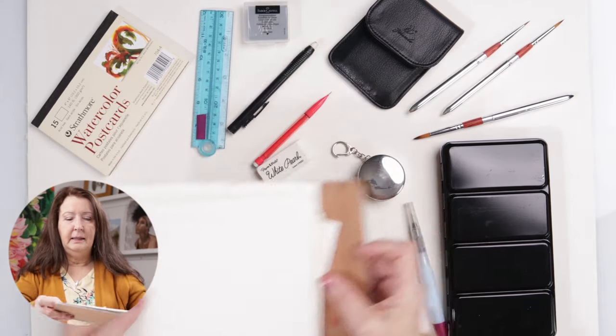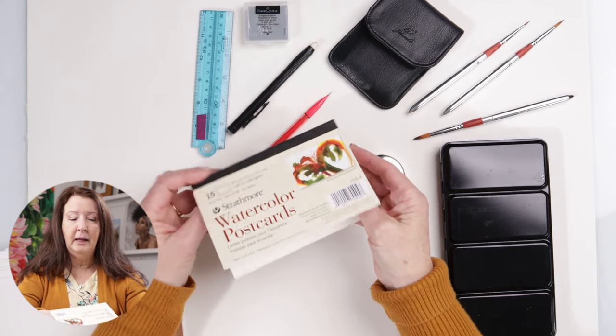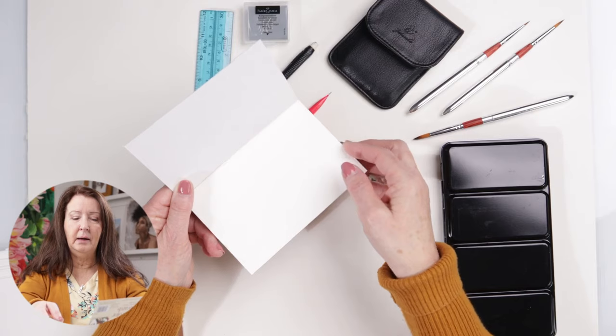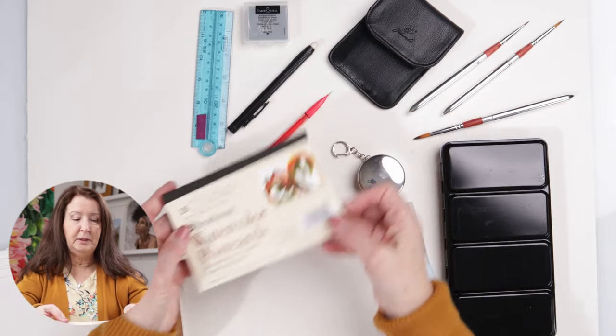Another thing I like is this little inexpensive watercolor postcard paper. Every once in a while when I travel I like to open one of these up and do a quick painting. You can even use it to send to somebody. I actually love the size, so I like to carry that with me as well.